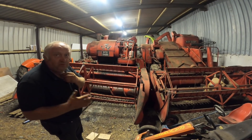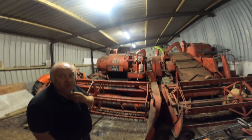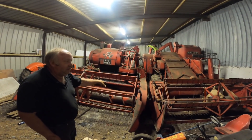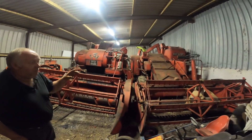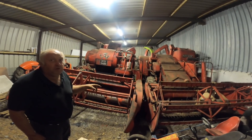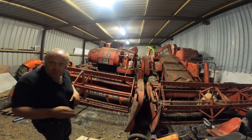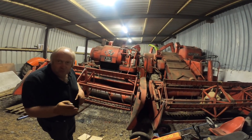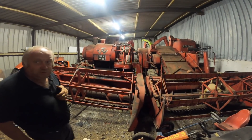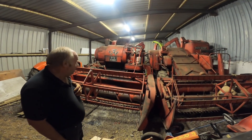Everything is on them that should be on them, not messed with or tampered with, except for the wobble box on the 788. That was actually an improvement — the old wobbler gave trouble. Somebody at some stage put a wobble box from a 525 or similar on it — a very professional job, you would not know it. It should have had a wobbler, which gave it a unique sound when cutting. They're both four straw-walker machines.